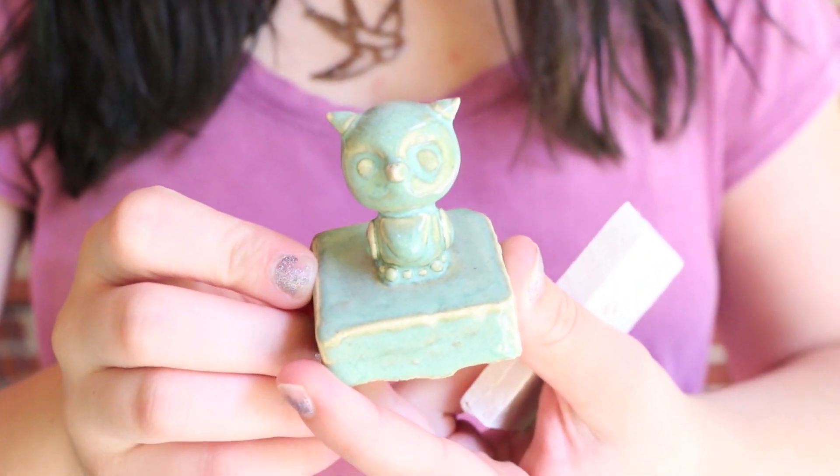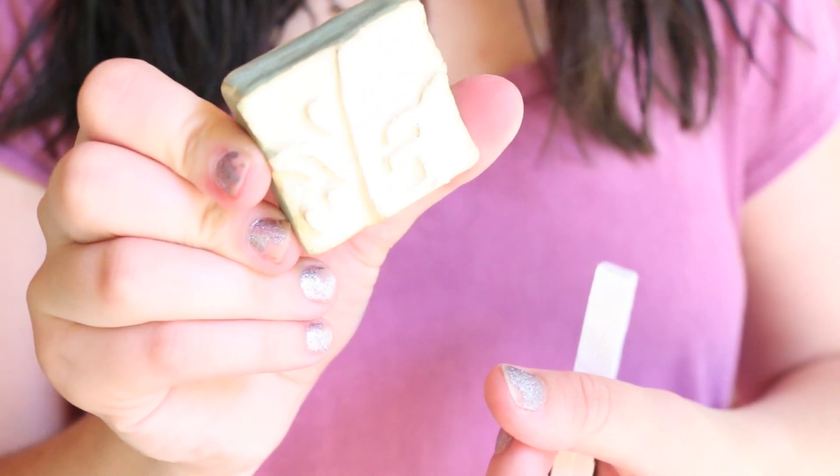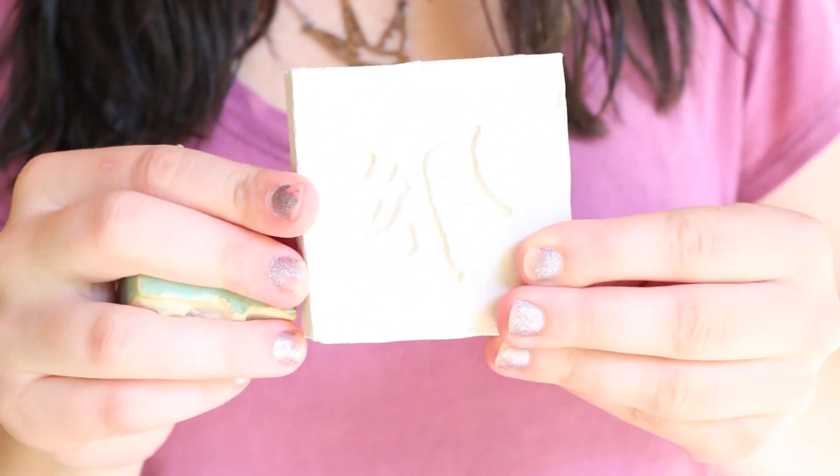And then I made this little owl stamp, and I have no idea what that word is — I think it's Chinese, I don't even know what it is.